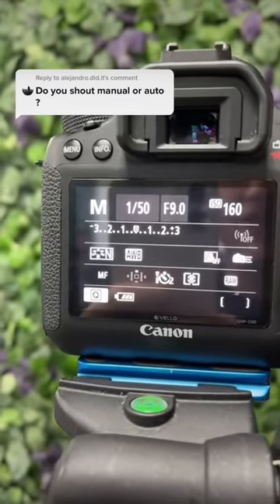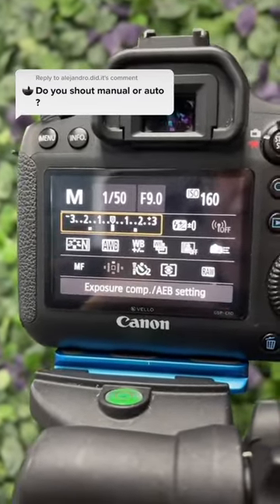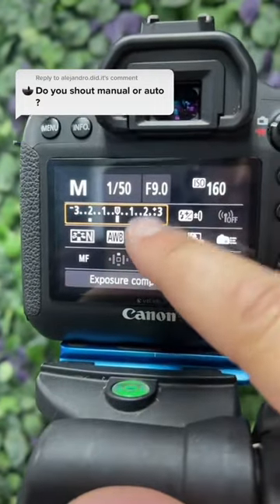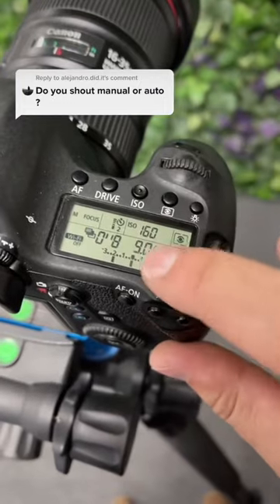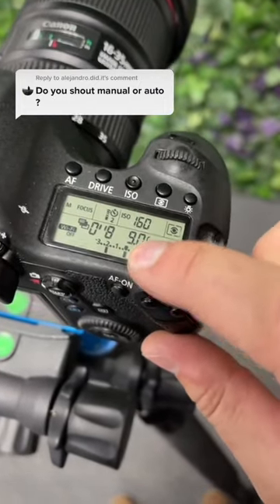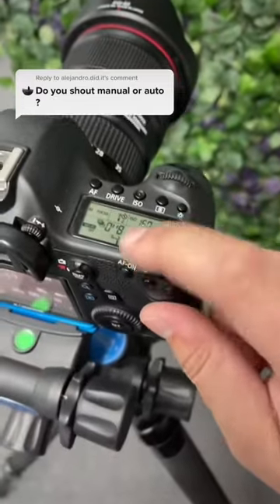Since we shoot HDR, we set the AEB to shoot three brackets spaced two stops apart, like you can see here. Then we use shutter speed to get the right exposure — moving it until the middle bracket lines up with the middle. Since we're shooting on a tripod, it doesn't matter what our shutter speed is.